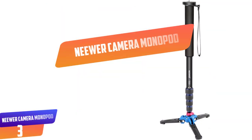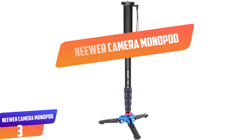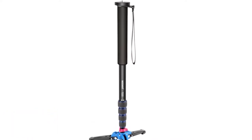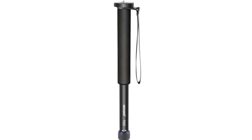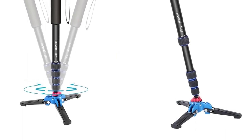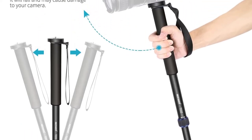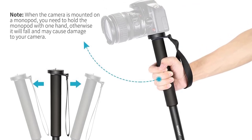Number 3: Niwa Camera Monopod. The Niwa Camera Monopod comes with a solid and durable construction made of aluminum alloy. It includes a three-leg tripod base that allows for a 15-degree tilt and 360-degree swiveling rotation. The monopod's height can be extended from 20.5 inches when folded to 66 inches. It is designed to support a maximum load of up to 11 pounds. The flexibility of the monopod is further enhanced with a 5-leg section system.